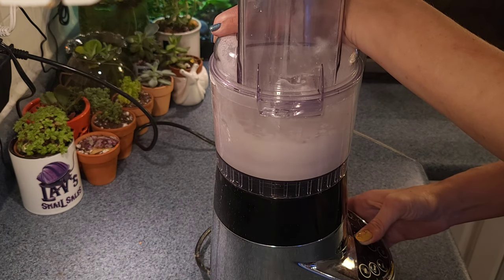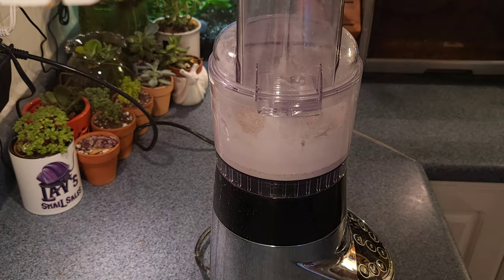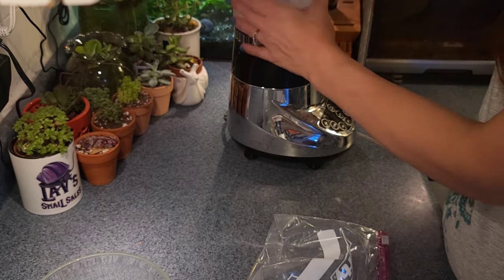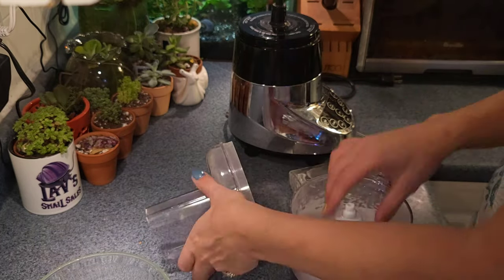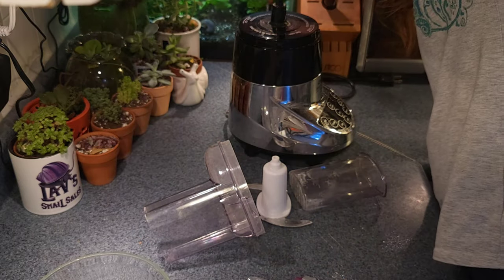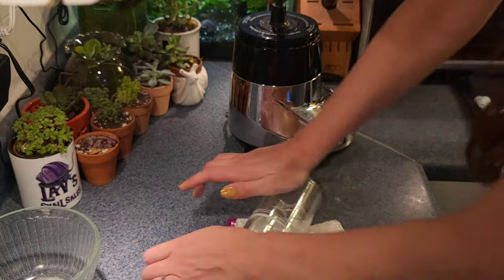It did a pretty good job, which I was really excited about, but I wanted it even finer. If you don't own a blender, this is where you would start from — put all your eggshells into a Ziploc bag and follow along from here. You can see I just dropped a little bit of the powder into the tank next to me, where the spixies and a couple of my elder snails are.